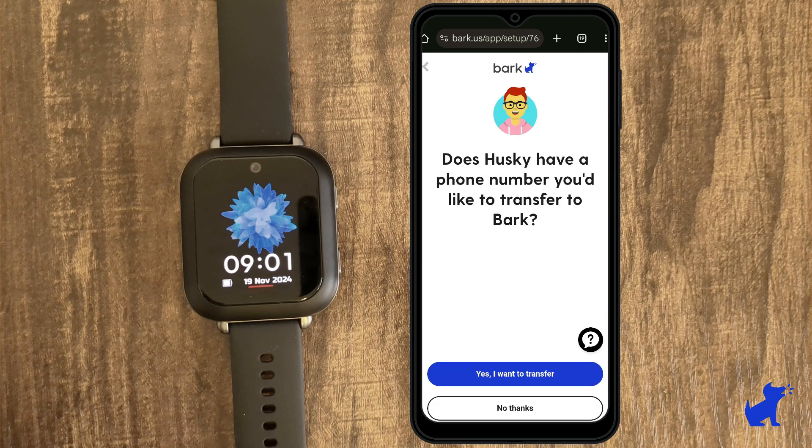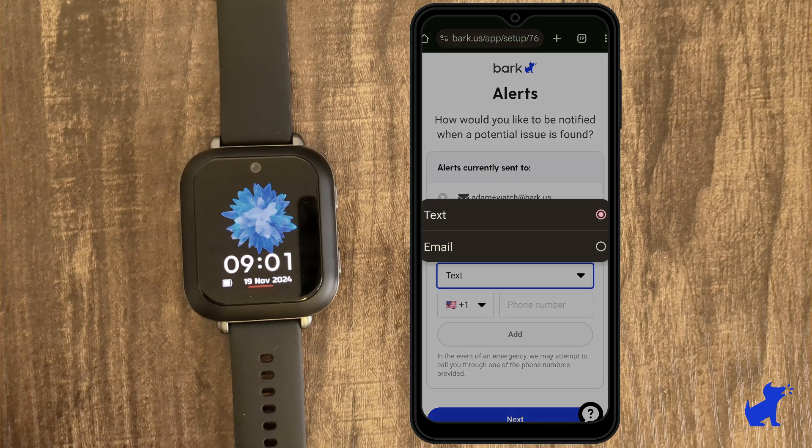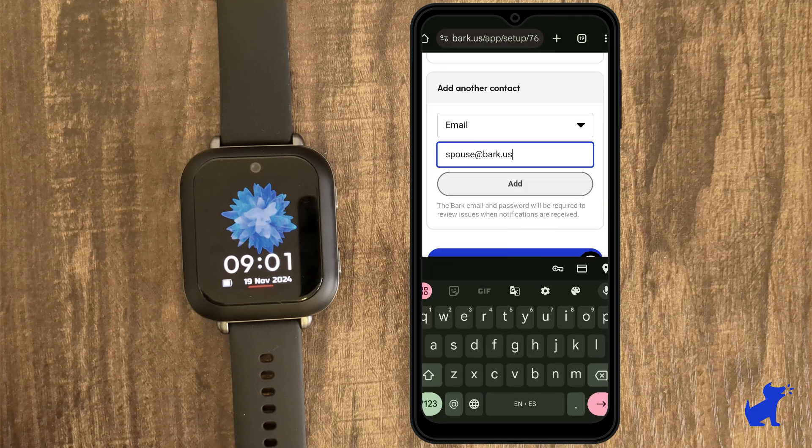If your child already has a phone number and you'd like to transfer it into the Bark watch so that they can call and text using that same number, you'll select 'Yes, I want to transfer here.' Otherwise, continue on and Bark will assign your child a new number. If there is another parent that would also like to get alerts about potential issues, go ahead and add them here.